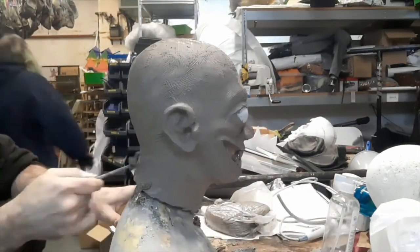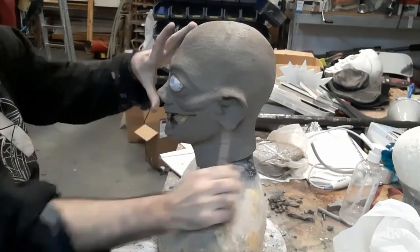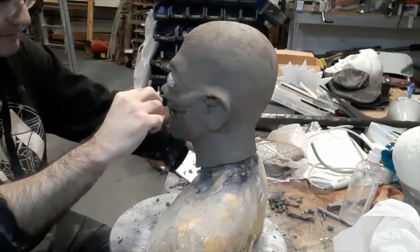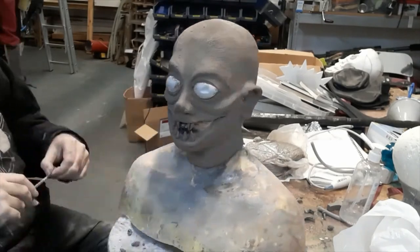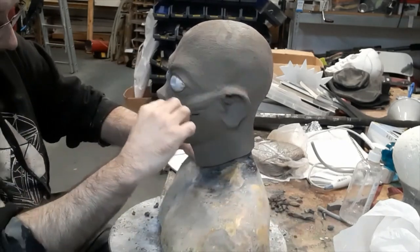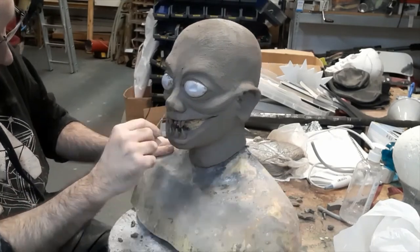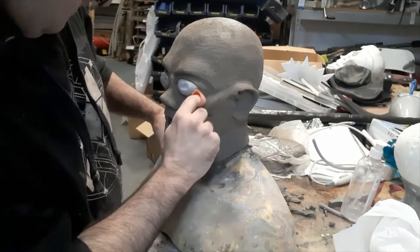We'll rake over the whole surface with a variety of tools, getting finer as we go, until eventually we'll be brushing over it to use as the basis for a skin tone. As we're doing that raking we're still refining the shapes and positions a bit — there's much less adding material at this stage and a lot more gently moving things around and whittling things down. It's a constant process of checking the references to make sure we're getting it to look how it's supposed to.